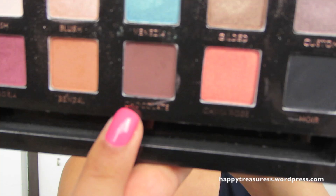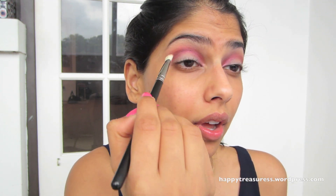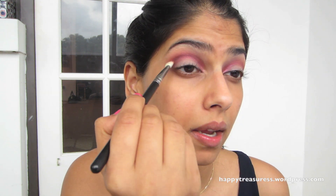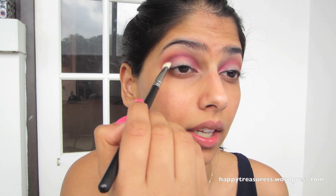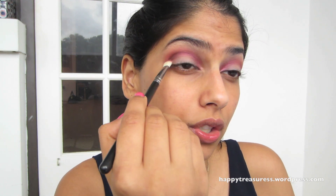Next I'm going to take Chocolate from the palette and use that same brush I was using for Sangria, just getting it on the tips. I'm going to go right above the Sangria and trace it back the same way — this is basically creating a lot of depth on the eye and giving it that 3D look, smoking it out really beautifully. This is a perfect, perfect dark brown; it's so matte and goes on so smoothly. I'm putting this into the crease and blending inwards, keeping most of the color on the outer V and then bringing whatever is left on the brush into the rest of the eye.